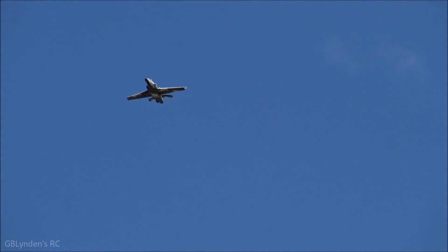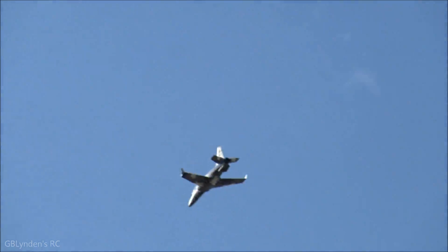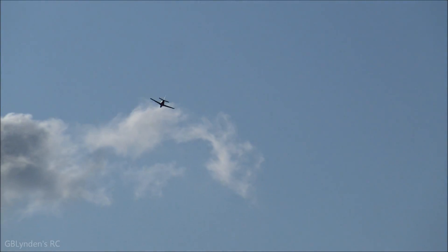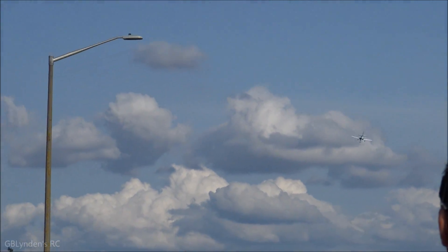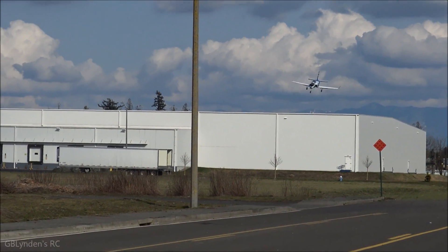Here we go guys. I'm going to let the gear down coming back this way on the other side of the light post. Flaps. Flaps. Flaps. Probably won't be able to make the landing. Maybe I'm wrong. Holy cow, this thing slows down nicely guys.